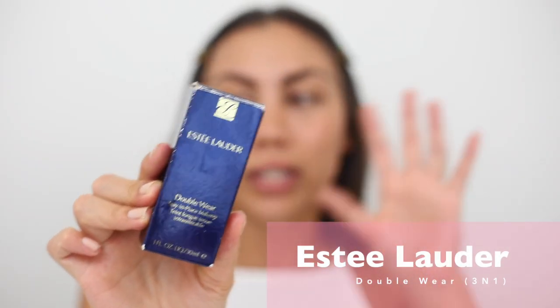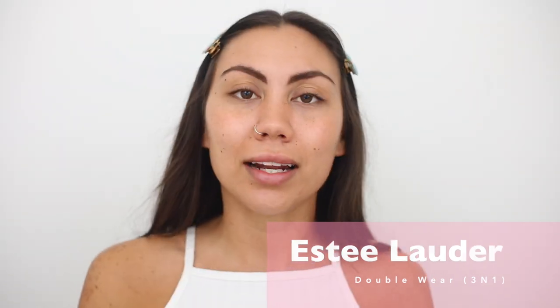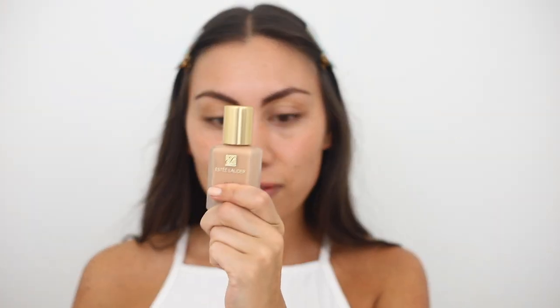Now moving on to foundation. Here in Los Angeles the weather is pretty hot, so I'm looking for lighter coverage that's more breathable. I use the Estée Lauder Double Wear — this is my favorite foundation of all time. I'm going to mix it with the Saturday Skin Waterfall Cream to create a lighter coverage, because Double Wear is buildable and adding moisturizer really thins it out beautifully.